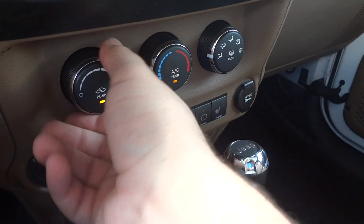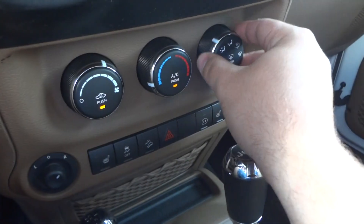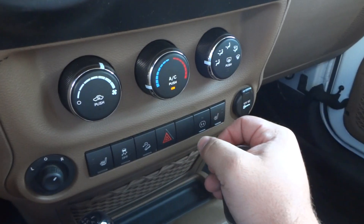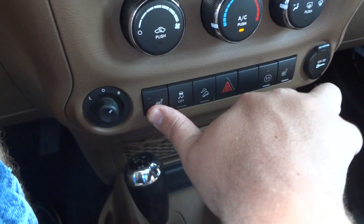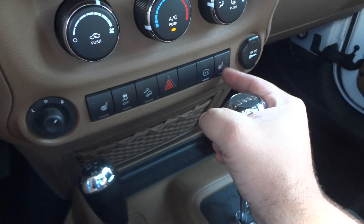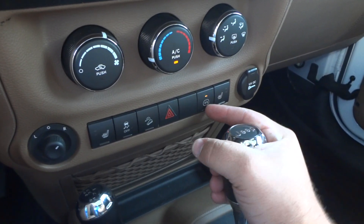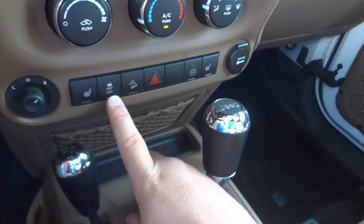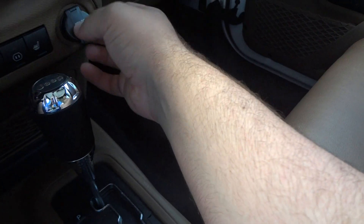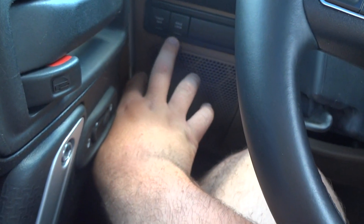Down here's your climate control — fan speeds, temperature, and different zones. Front defrost, rear defrost, recirculate, and AC. Right down here are your heated seats, an optional feature on this vehicle for both the driver and passenger. There's a switch for your 115-volt outlet right down here, as well as traction control off and downhill assist. There's your power point, glove box, and storage nets on the side of the door. Right here are the controls for your axle lock and your sway bar.